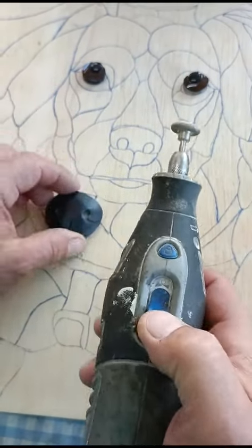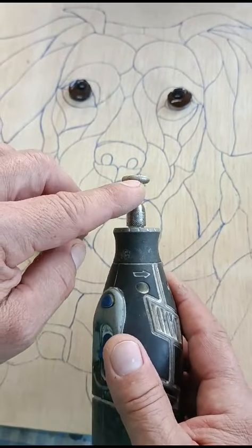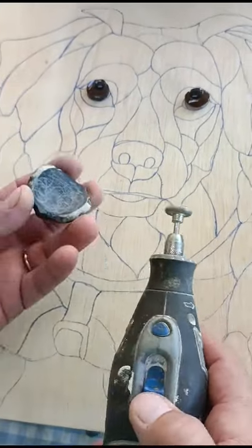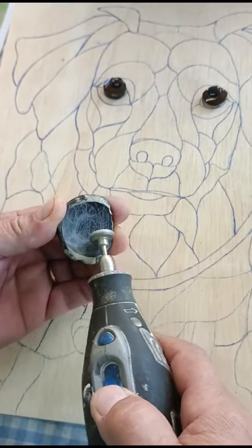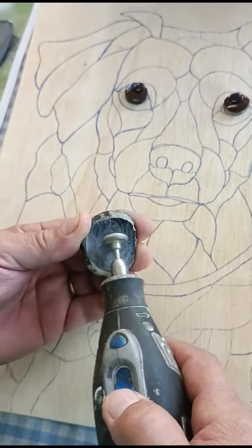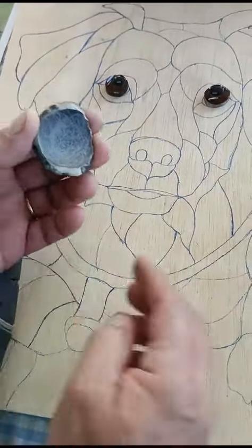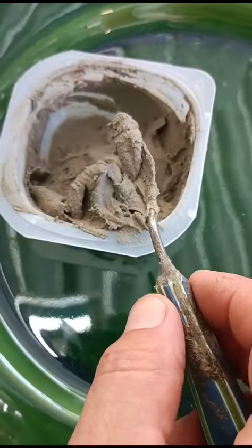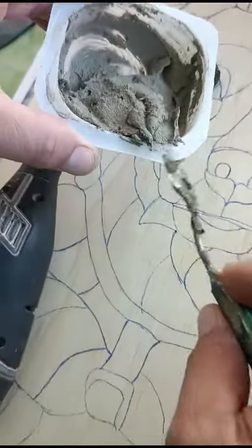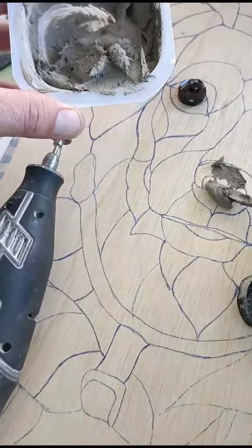With the Dremel, I use a diamond bead to make a test on the back — it's better for blue. I take glue, always on the base.